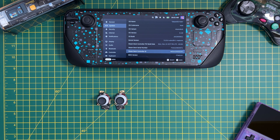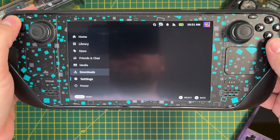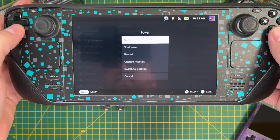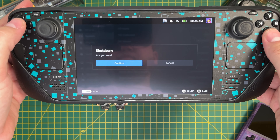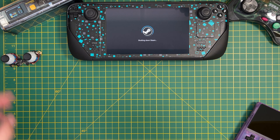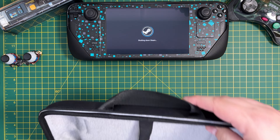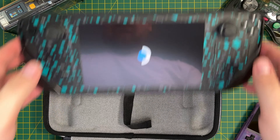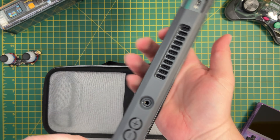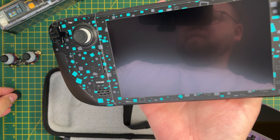We are now ready to start performing surgery on our Steam Deck, so let's power it down and remove the back cover. I recommend using the original Steam Deck case so that you can protect it from getting damaged. I have my Steam Deck in the JSOX mod case, so first I need to remove that. I also have thumb covers, so I'll need to remove those as well.